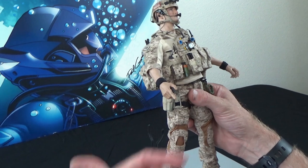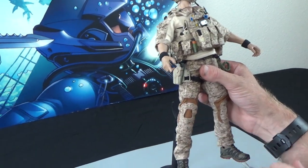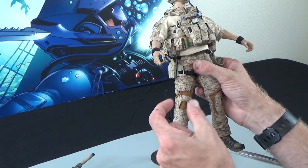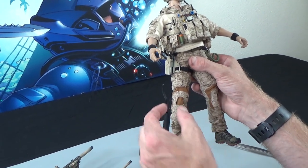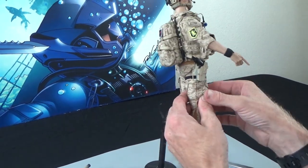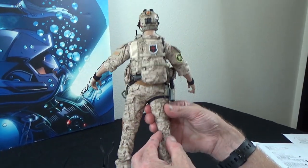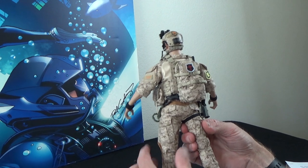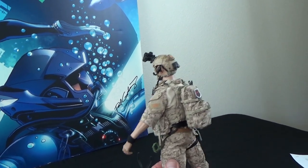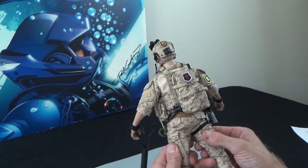We've got AOR1 desert pants, minus the knee pads. These pants have inserts where you can slide in knee pad caps. This guy isn't wearing them — you don't need to. Moving around, you can see a fantastic job on the actual camo itself. Just like all the other Easy and Simple figures, it's spot on.